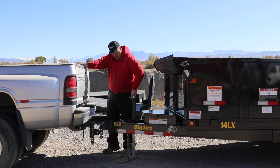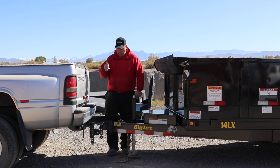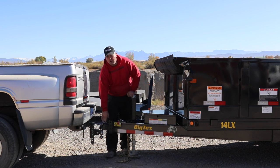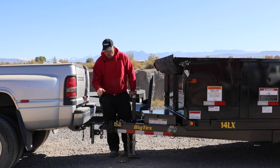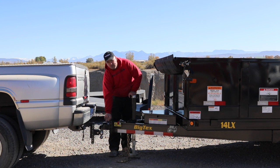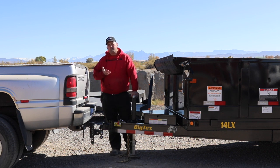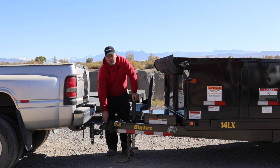Almost every hitch on the market today has a safety lock where you can put a keyed or combination-style lock in it — so nobody can unhook your trailer or take it when it's stored. There's a small hole on this hitch where you can put a safety pin through to lock that latch down so it can't come up going down the road. We'll leave a link below for these hitches and lock pins if you need an idea of what to get.